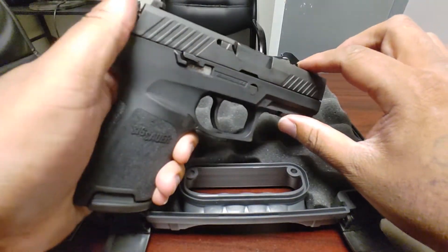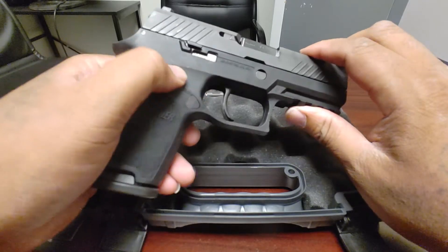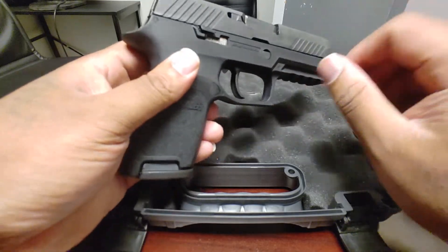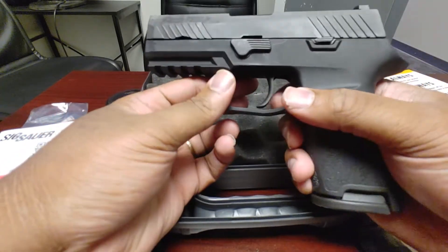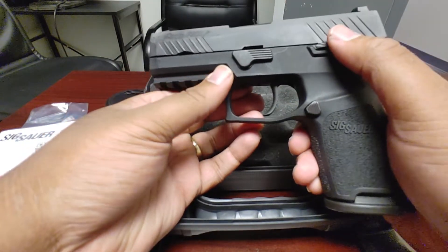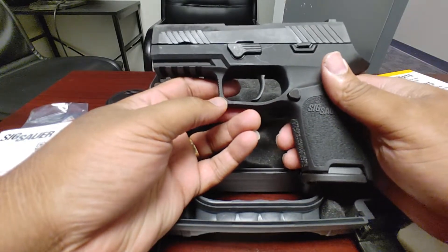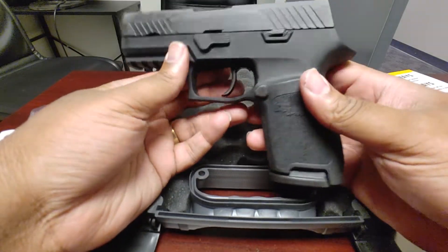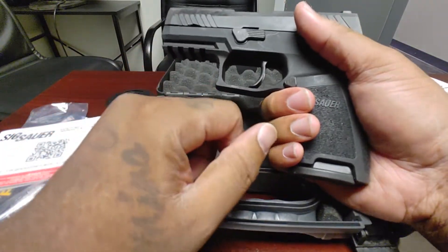I'm going to take this out and get a range review video up probably within the next three days — shooting today, Saturday, and definitely Monday and Wednesday. When I ordered it, I got a lot of videos about trigger issues — specifically the firing pin drop safety problem, where the gun can fire when dropped or discharge in a holster. I do carry with a round chambered, so I'll need to get a proper holster. It didn't come with one, so it'll probably be pocket carry for a bit.